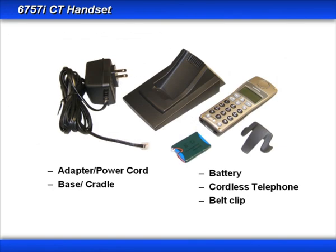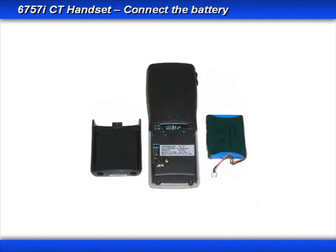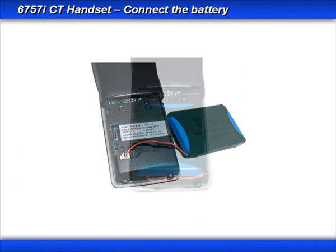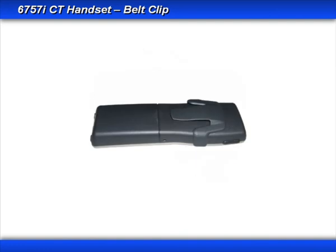The cordless handset piece of the 6757i CT is made up of a power adapter, a base or charging cradle, a battery, the cordless telephone, and a belt clip. The power cord has a modular connector that plugs into the bottom of the charging cradle. When you receive your cordless handset, you'll need to plug in the battery — the connector only fits one way, so just make sure the ridge or key on the connector faces towards the top of the phone. Slide the battery into place and slide on the back cover. To add the belt clip, line it up with the two notches on the phone and press down until it snaps into place.